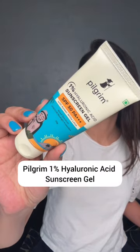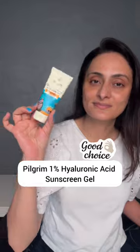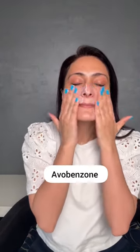This Pilgrim 1% Hyaluronic Acid Sunscreen Gel is a good sunscreen. It has robust filters like Tinosorb, Iscotrizenol, Octinoxate and Avobenzone.